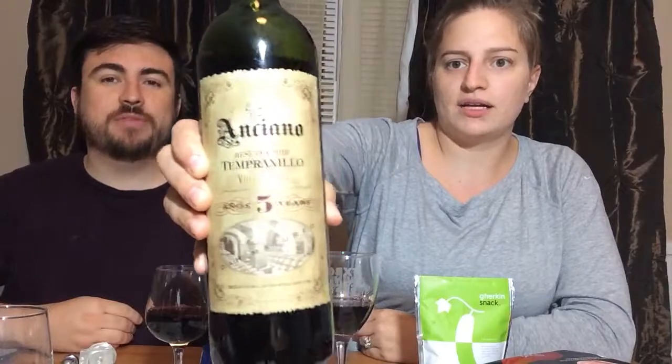This Venturi aerator sounds phenomenal. The tempranillo is from the Valdepeñas region in Spain, which means 'valley of the rocks.' It's a reserva, which means it has to be in oak for at least a year and then sit for a couple more years — this one is five years old. The requirement for reserva is three years and grand reserva is like eight years.